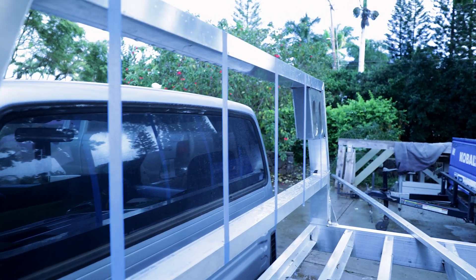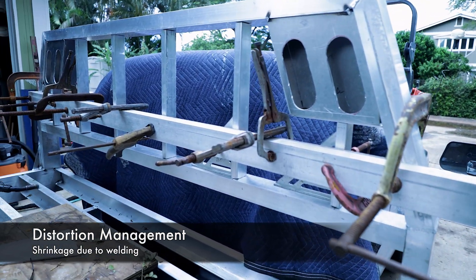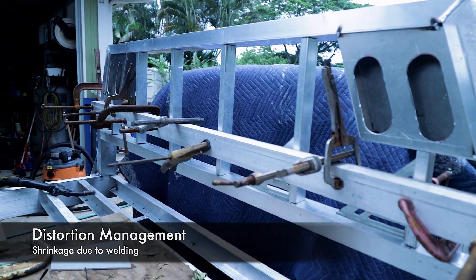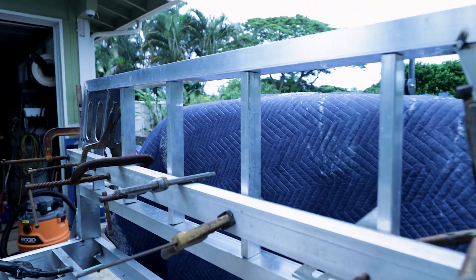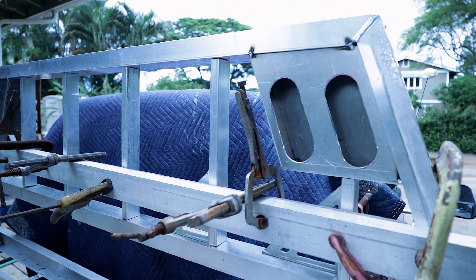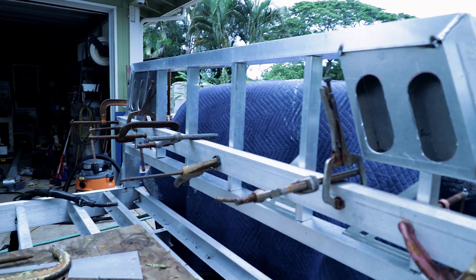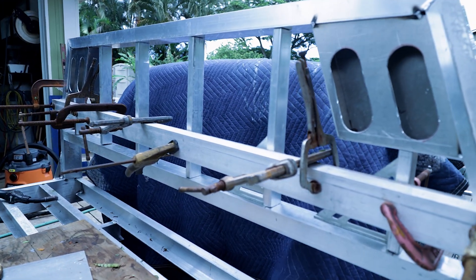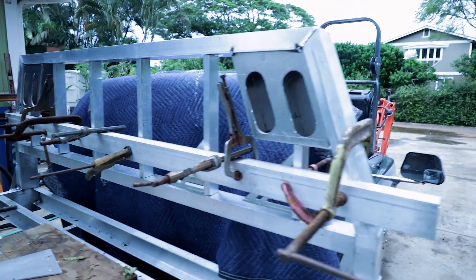We got this thing jigged up to keep it nice and straight. The cab is covered up, everything is in line, and it's fit up real nice — we'll just tack it in place right now and then check that it's straight. All we did was clamp this straight edge across and then spaced it out to put it in the center of the three inch, and that's the way we do it — keep it straight and square.